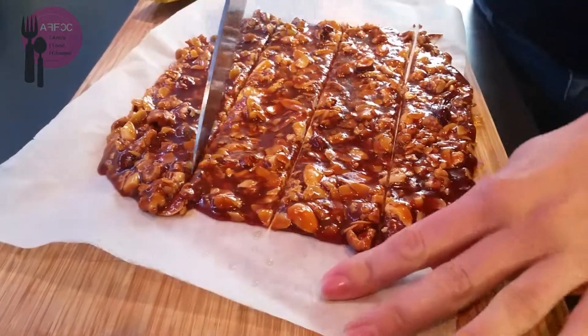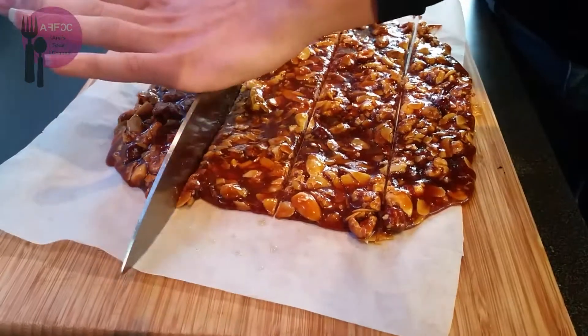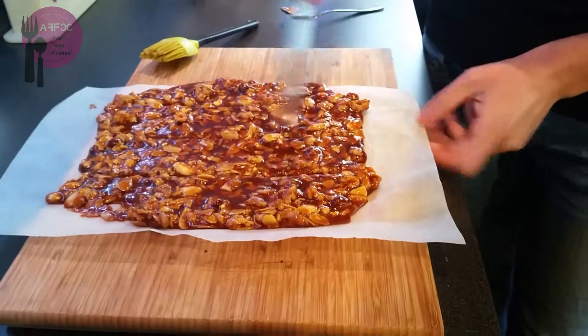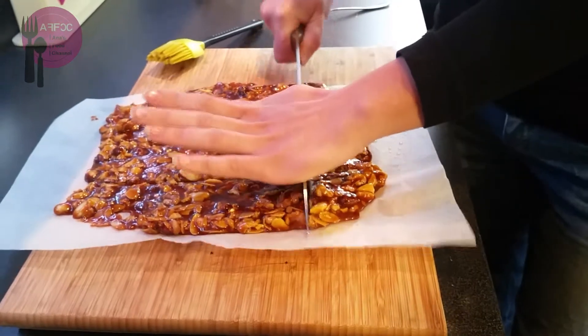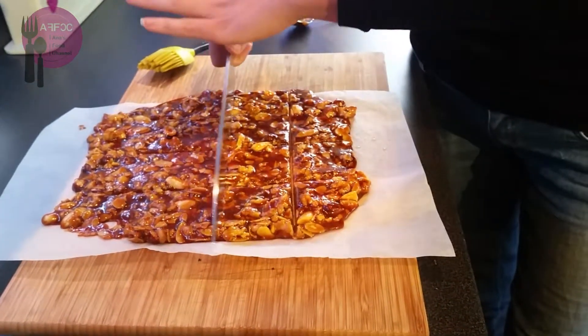There's a lot of nuts in that one — that'd be awesome! There we go, and then we'll do it the other way. So if you do use them as a gift, trim off the edges — the rough ones — so you have a nice square. I think those ones are probably going to get eaten as soon as they're cold.